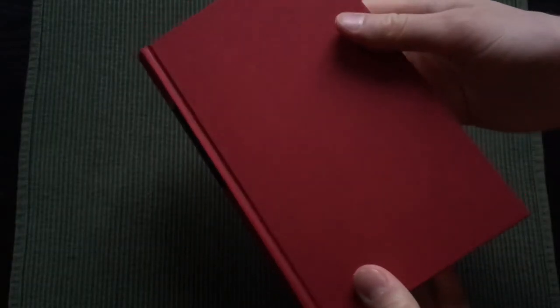And here is the book without the dust jacket, bound in a scarlet coloured cloth, which all the contemporary classics are.